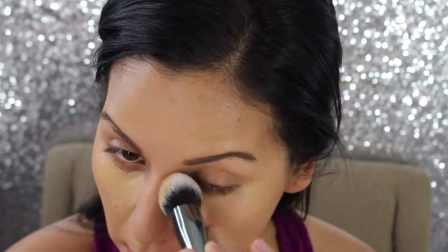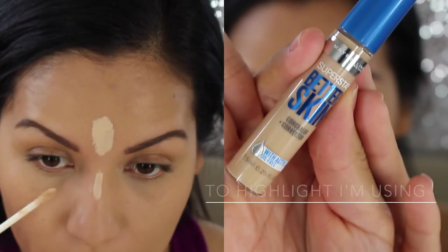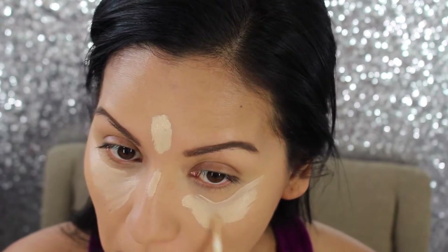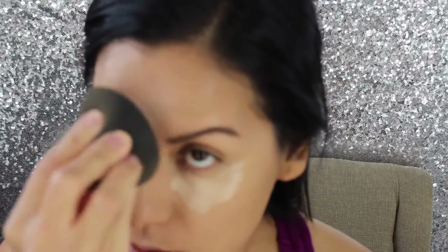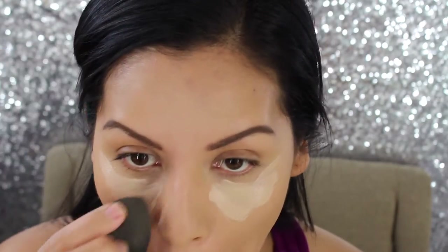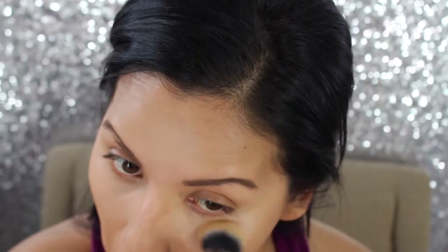For my concealer I'm using the Better Than Skin concealer, which I've really been loving. I'm applying it underneath my eyes where my dark circles are and around my nostrils. I'm blending that out with a Morphe G2 brush. I'm also using the same concealer in a lighter shade to highlight — applying it to the center of my forehead, down the bridge of my nose, my under eye, and my cupid's bow — then working it into the skin with both a beauty blender and the brush.